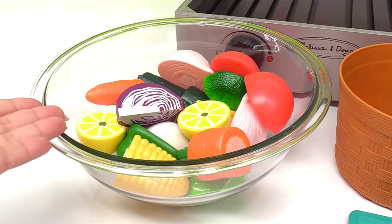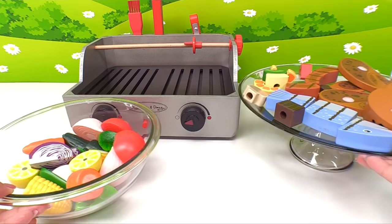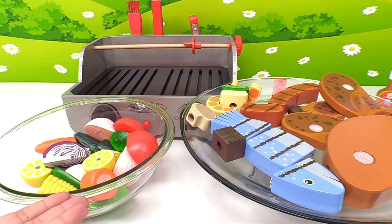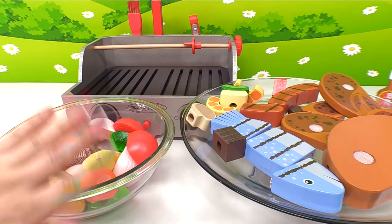Wow, we made an awesome, delicious salad. Now we're ready to dig in. Great job making our barbecue and salad with me. See you next time. Bye, everyone!